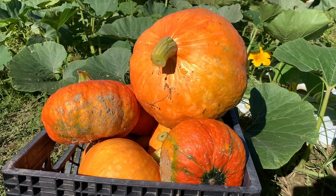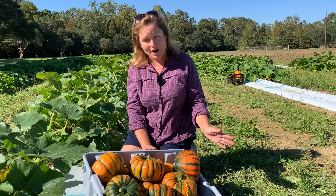The reason why AgCenter does these trials is to give good solid research-based information to our home gardeners and to our commercial producers.